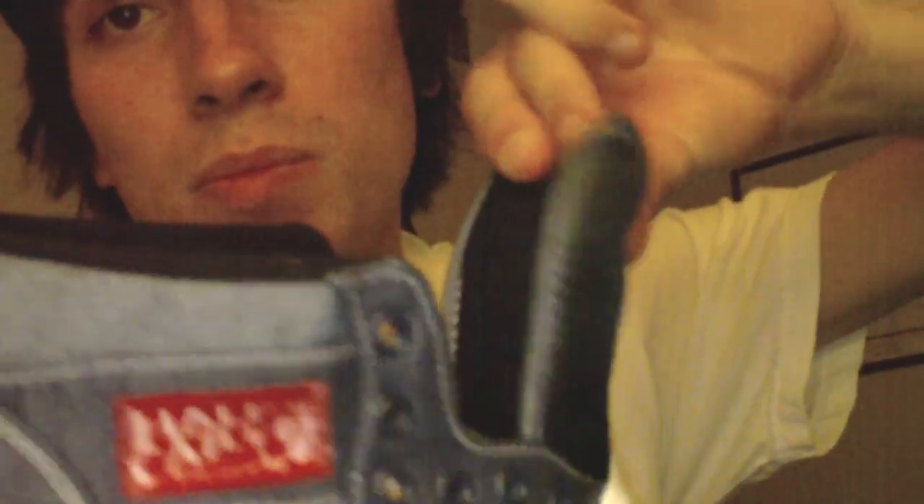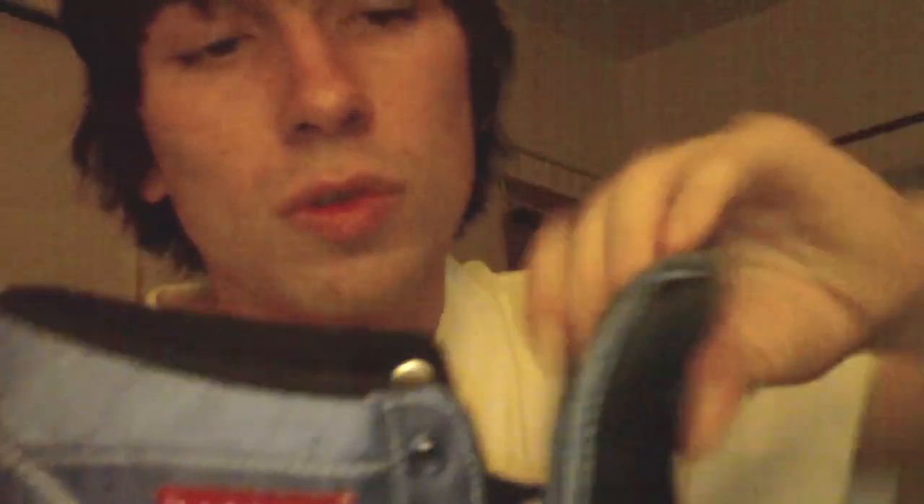You got your red half-cab patch right there, stitched in right in there. You got your Vans Off The Wall, of course, right there on the heel. You got this really nice cushiony, super plushy black mesh tongue — pretty nice. Then you got your half-cab in black, of course, with the white half-cab stitched in. Little skateboard gap.